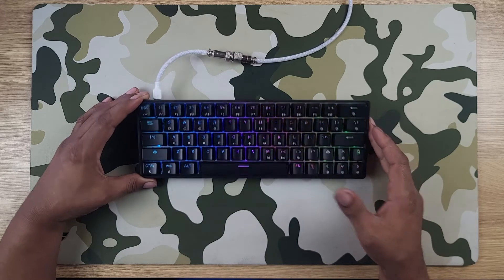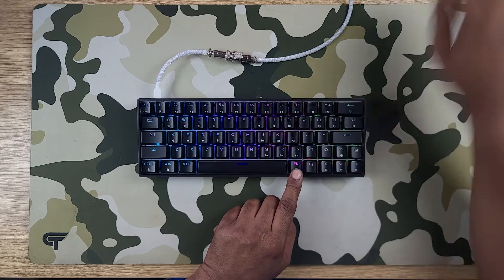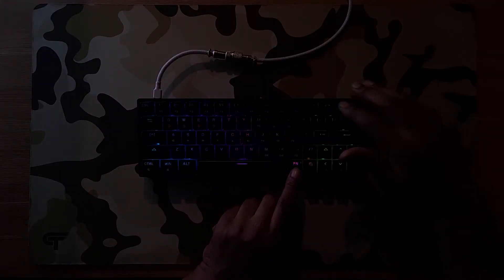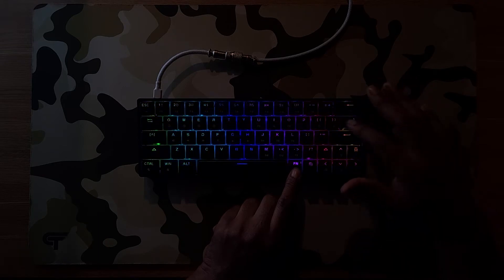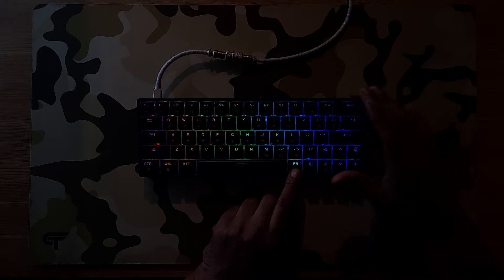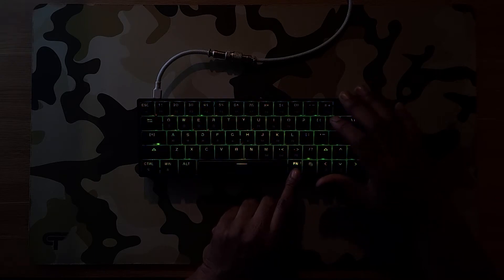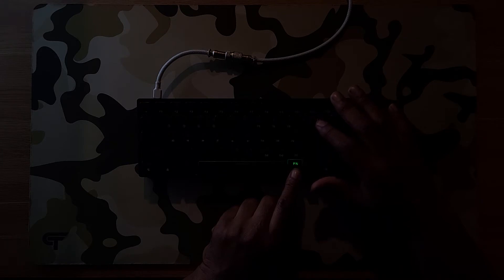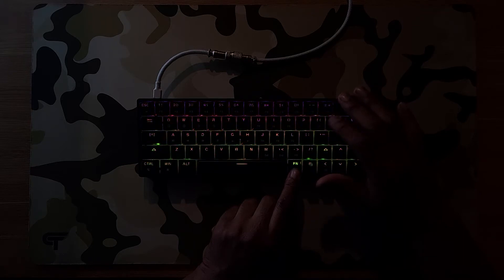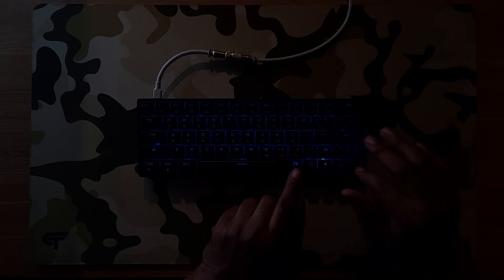Some nice fluid RGB action there. It looks like Function + Backspace will let me change things. Let's cut the lights off — that turns the lights on or off and stops the animation completely. Continuing through the modes, this one changes the animation pattern, very smooth looking. Here's your brightness control and here's your speed control.